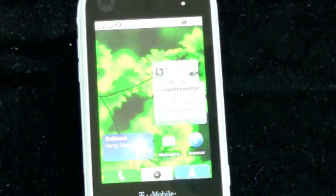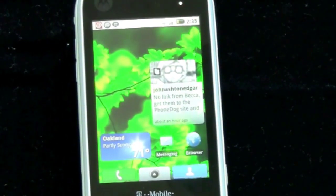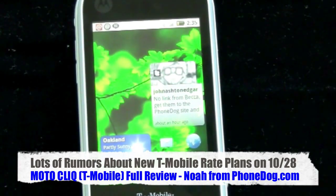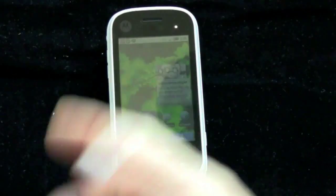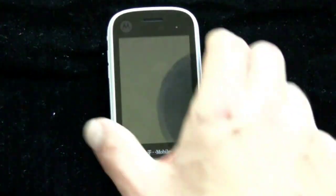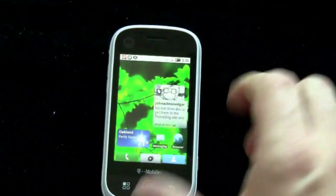Hopefully that helps you in determining whether to check further into the Click. I'm recording this on October 23rd, and by the time the Click comes out in stores, we should know more about T-Mobile's new rate plans, which may well be very attractive or at least in line with Sprint — also something to consider. So thumbs up: it's got a hard keyboard, Moto Blur is pretty interesting, and depending on what you want, there's some stuff you might like about it. I like the messaging widget and the RSS widgets. It works well, call quality is good, MyFave support is good, and the camera's pretty good. 3.5mm headphone jack.